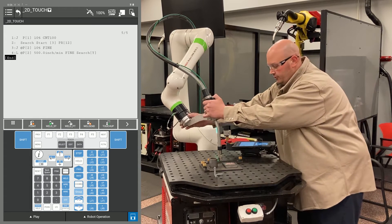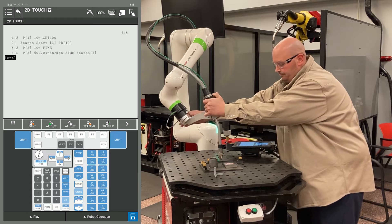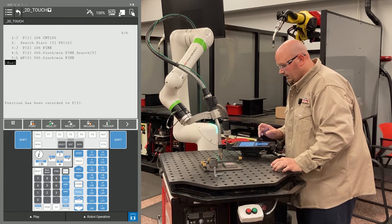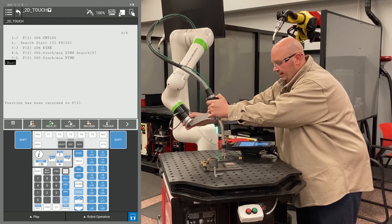Now I'm going to move the robot into a safe position so it can move safely around the part. I'm going to record that point, and now I'm going to move the robot to another location for the search in the X direction.